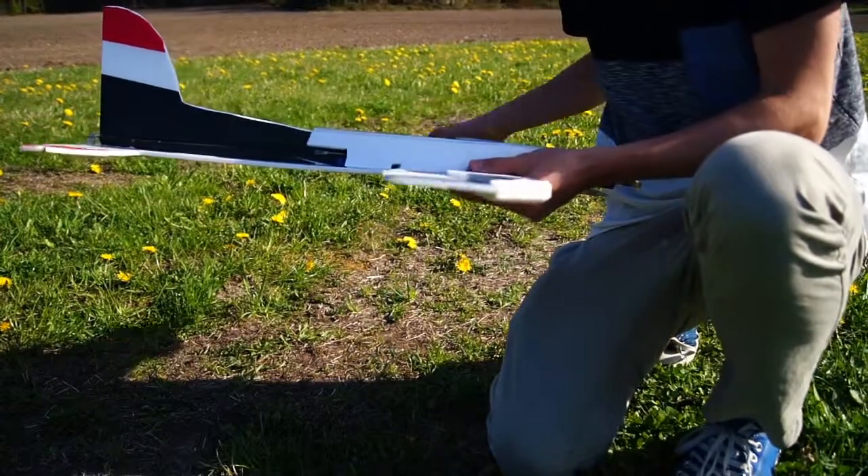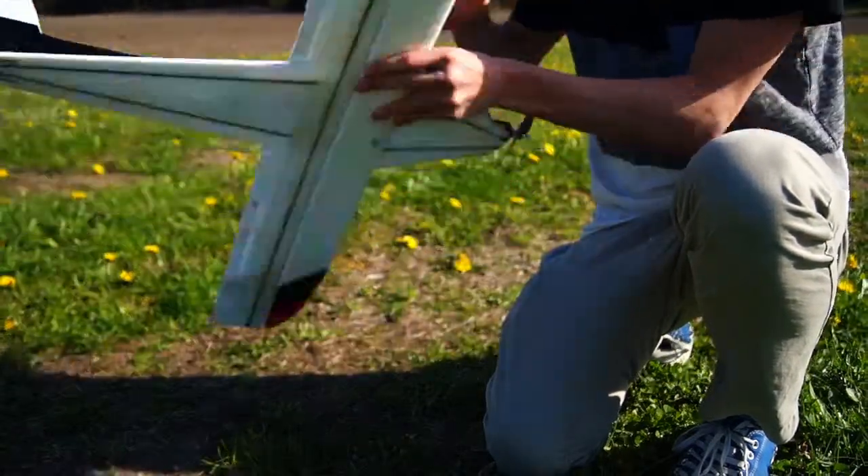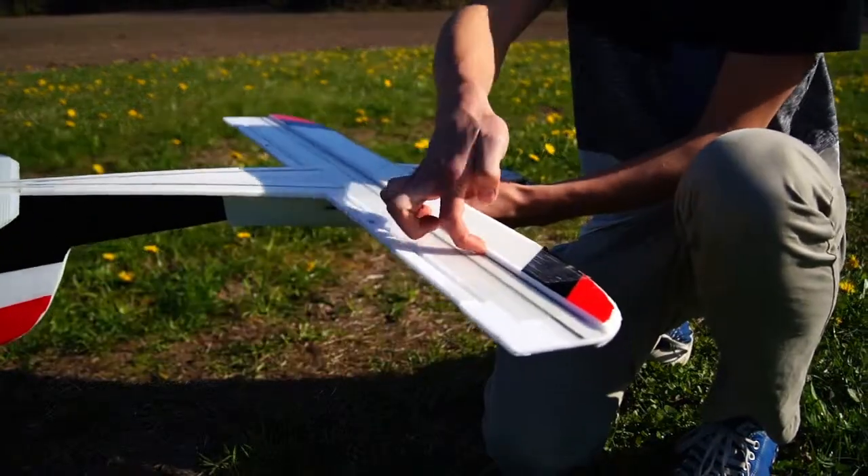Instead of having a traditional airfoil, I went with the KF4 airfoil with the step on the top and the bottom. This gives me good strength and stability at high speed.